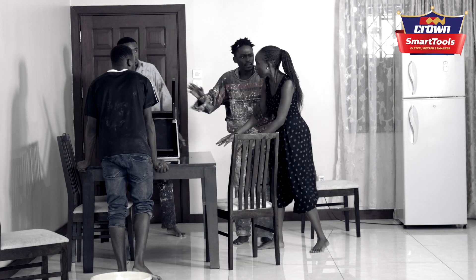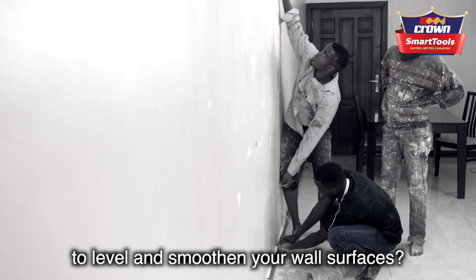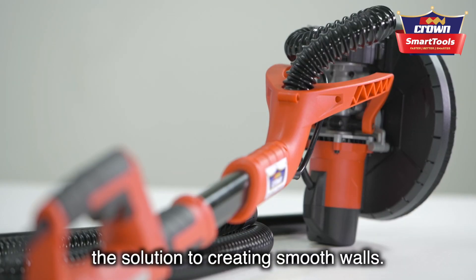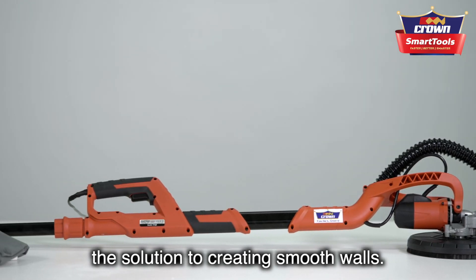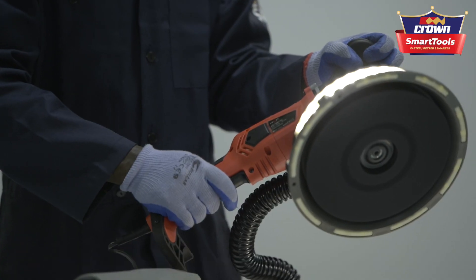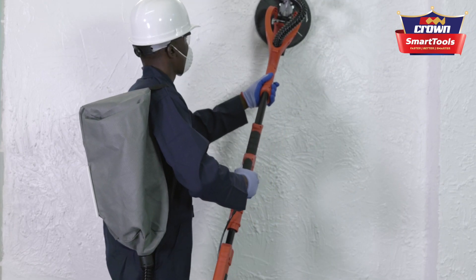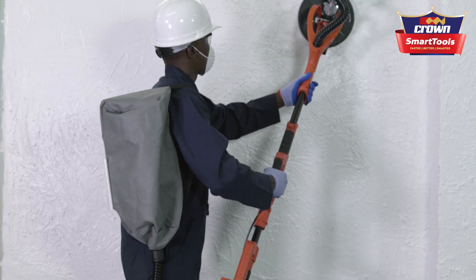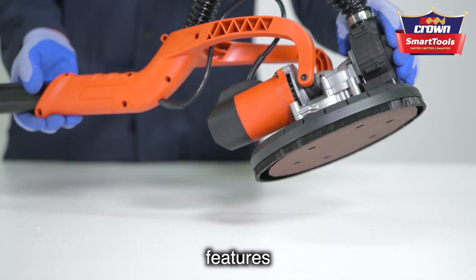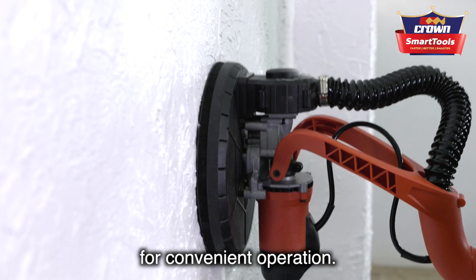Is this the long, laborious, messy process you go through to level and smooth your wall surfaces? Here comes the ground sanding machine — the solution to creating smooth walls. It is the most versatile and easy-to-use sanding machine on the market, with a unique design and high performance, providing faster, dust-free sanding and a smoother finish. The ground sanding machine features a head that can be twisted to a 180-degree angle for convenient operation.